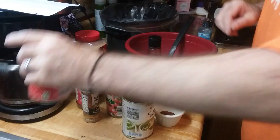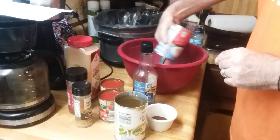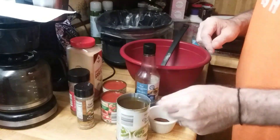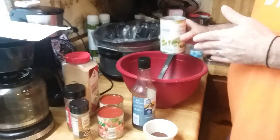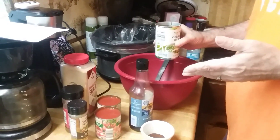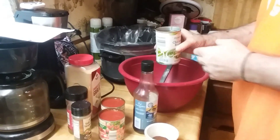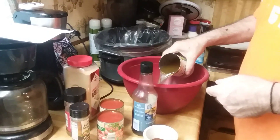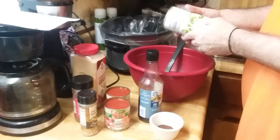A can of diced tomatoes — I'm using the petite with the juice. And about a can of either chicken or vegetable broth. If you want it vegetarian, use vegetable broth. It's good either way. The recipe calls for one and three-fourths cups, which is about a can — that's fourteen ounces.